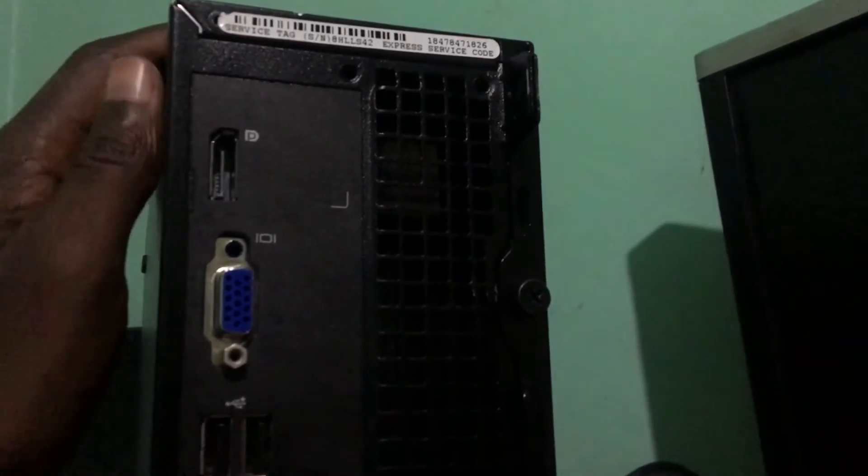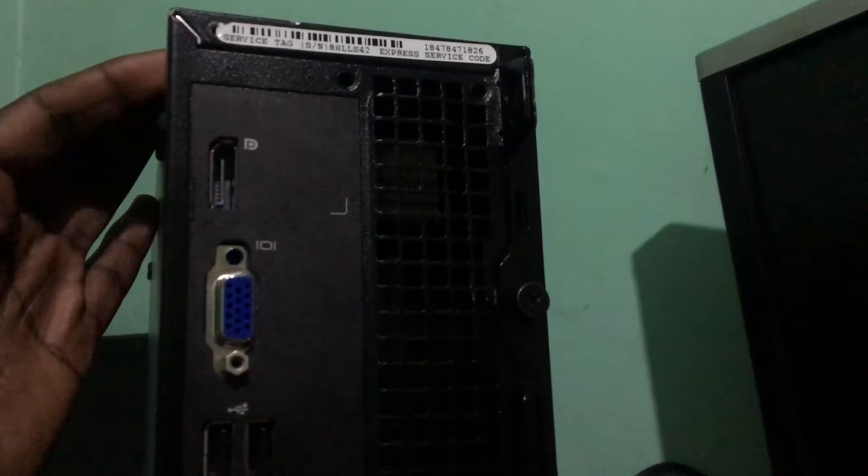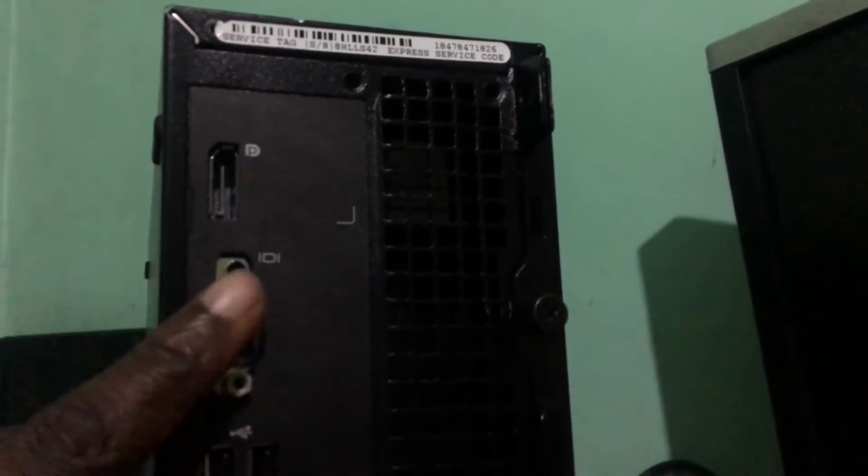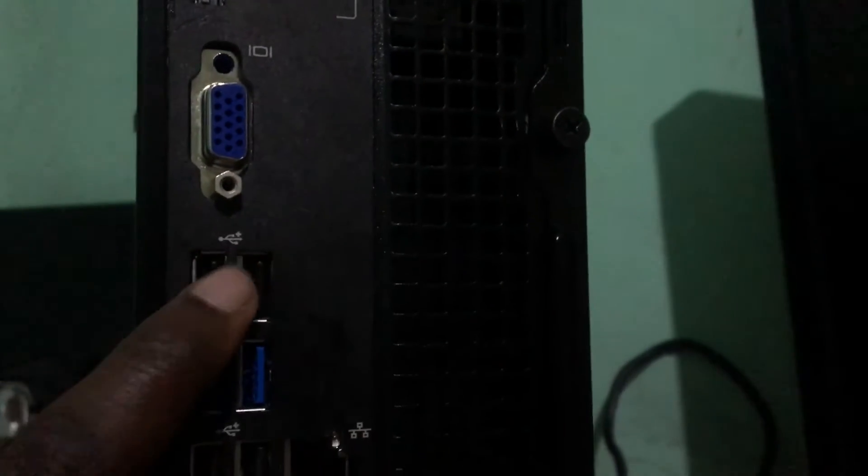Okay fellas, so here we have our Dell Optiplex. You can see this is DisplayPort, VGA, 2 USB ports, 2 USB 2 ports, 2 USB 3 ports, and then another 2 USB 2 ports, Ethernet, mic, and headphones. The rest is the power cable, so I'll just connect it.